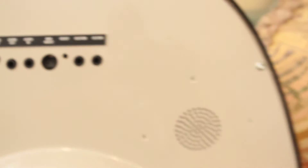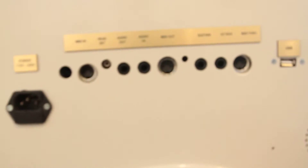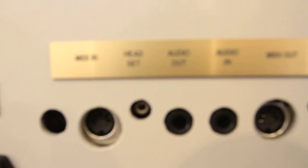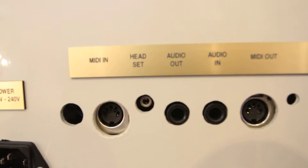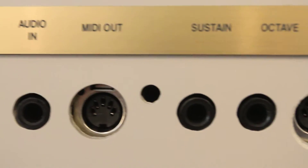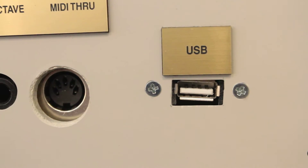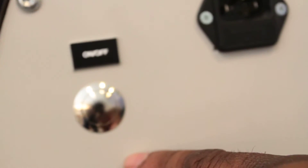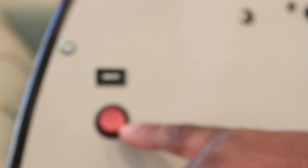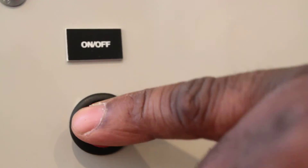Here on version number three, you have MIDI in, out, and through. You also have, on version number three, USB. Also, we have the power switch. It's a touch — push on and push to come off. Whereas here, it's more or less a switch — clicks on and off.